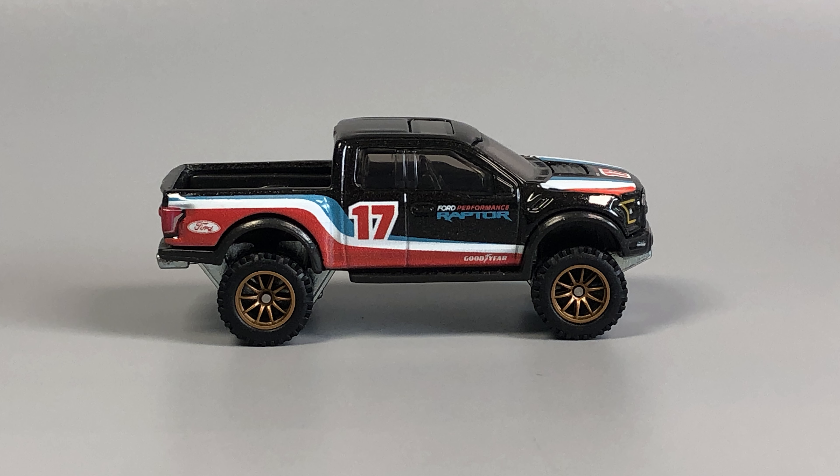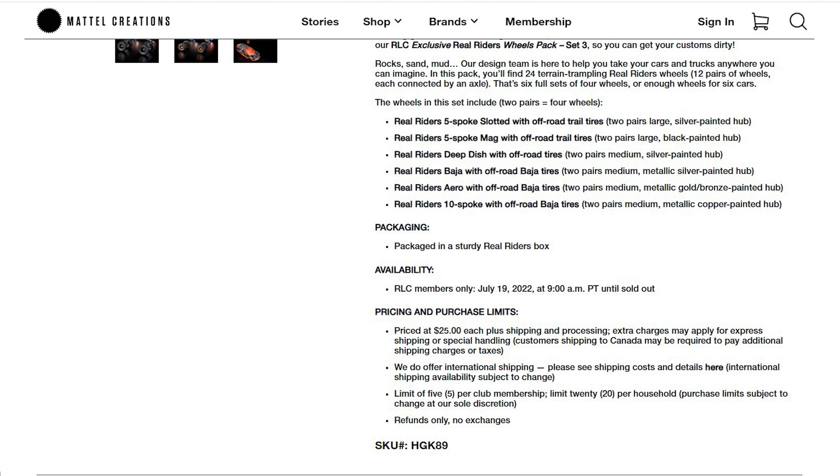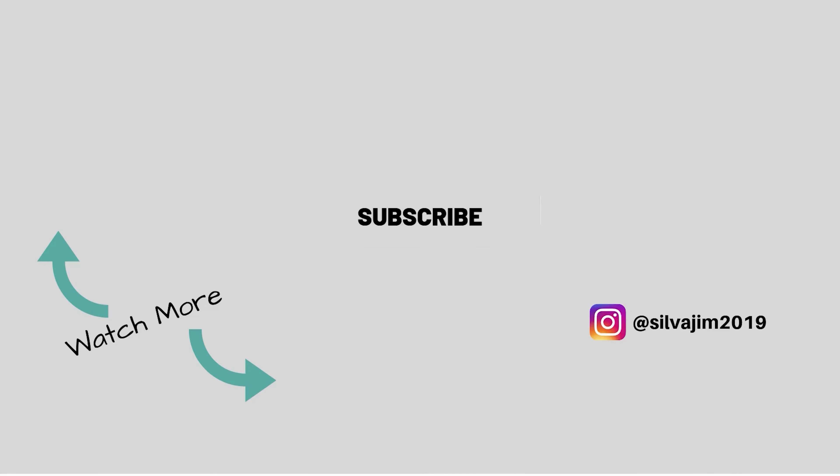There you see the multiple sets, and they look good. You do have to be a Redline Club member to get them, which is $9.99 a year, and you can buy up to five sets, I believe. As of today, they are still available on the website, as are sets one and two. I hope this gives you an idea of what they're like — thanks for watching, catch you in the next one.